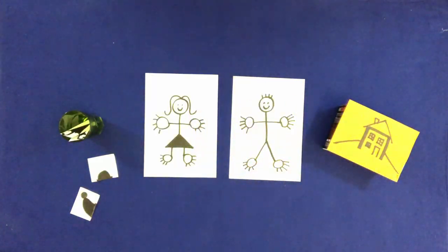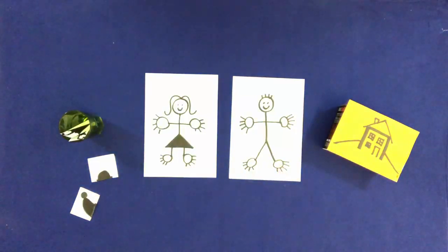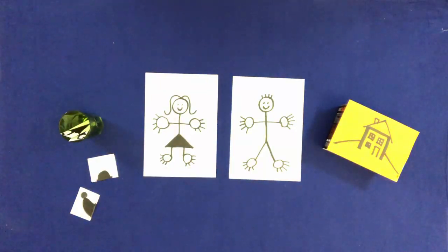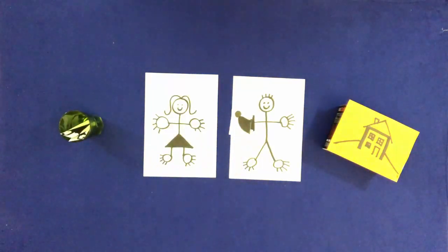Touch Bill's feet. Touch Mary's feet. Take the hats and put them in Bill's right hand. Take the umbrellas from the glass and put them in Mary's left hand.